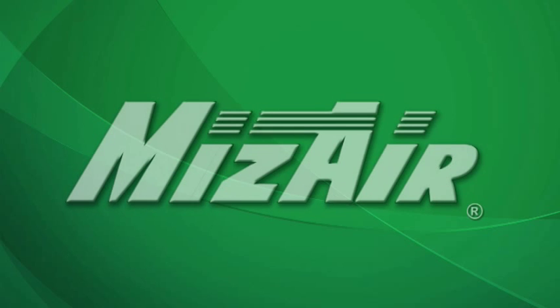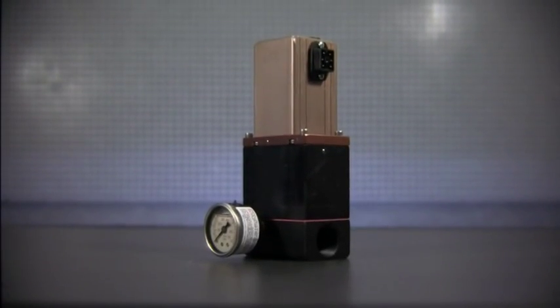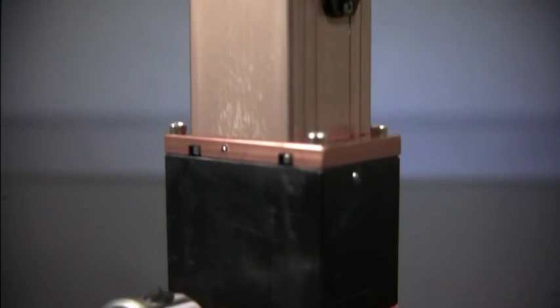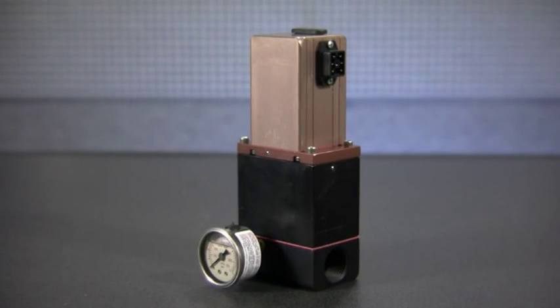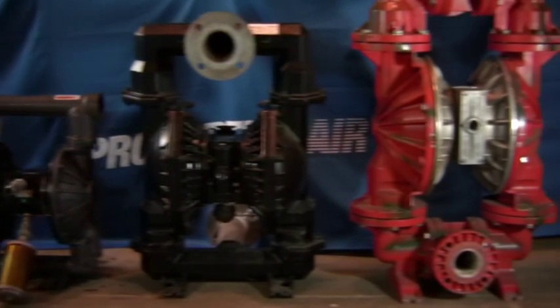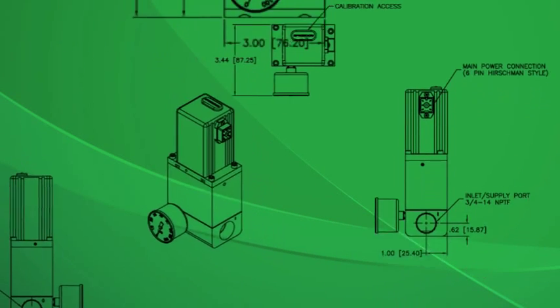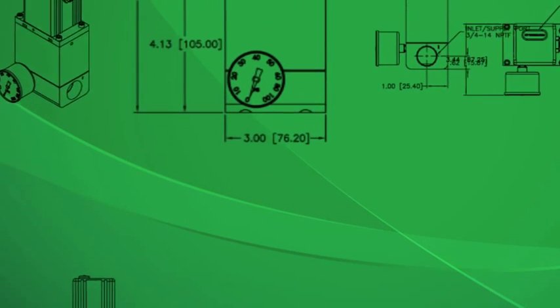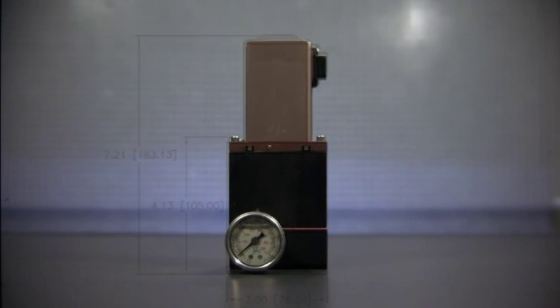ProportionAir introduces the MizeAir, an air-operated double diaphragm pump energy saving device. No two air-operated double diaphragm pumps are exactly the same. Even the same model from the same manufacturer can have variances, making it nearly impossible to design a product that consistently works. ProportionAir has now overcome this obstacle with a patented energy savings device we call MizeAir.